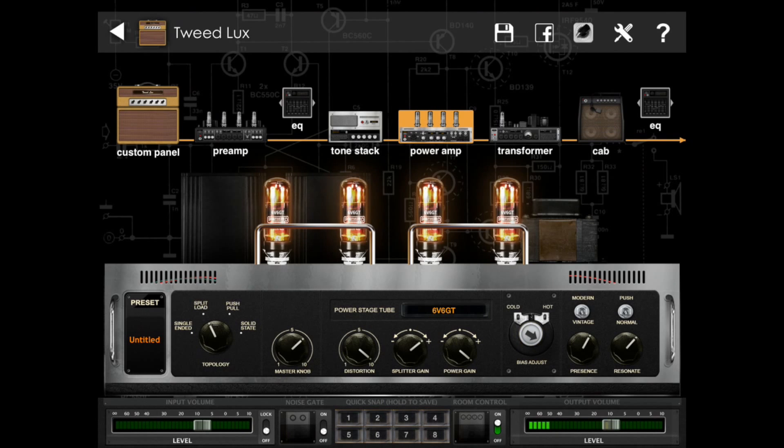In the power amp section you're also able to select different tubes, how you want to bias them, and even the sag response that you want from the amplifier.